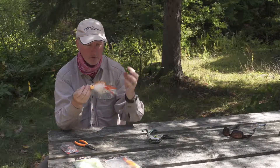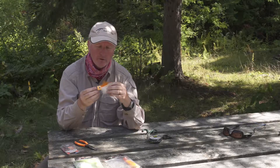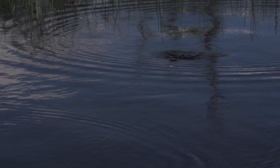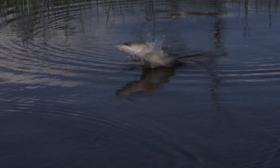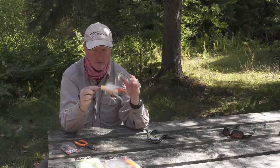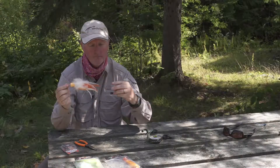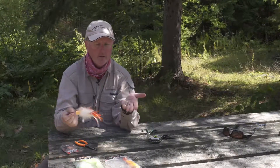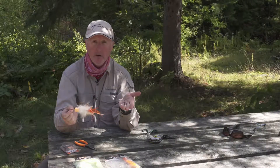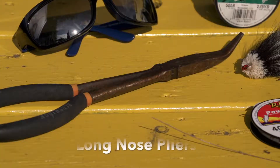You can cast that all day with no problems — it's a very effective popper. When a pike comes up and grabs it, it'll catch one of those hooks. A lot of times the fly will come right out of the mouth and you'll just have the fish by the teeth, or the hook ends up in the corner of the mouth. With the barbless setup, it's easy to get out. If a smaller pike gets it a little deeper, just use long pliers and pop it out.